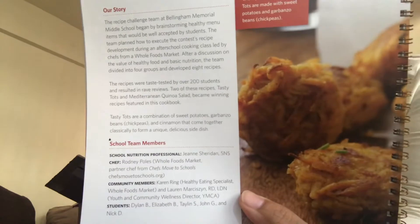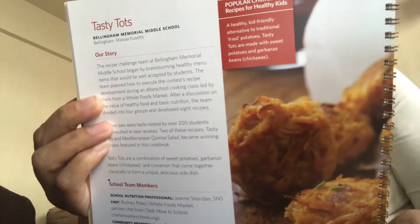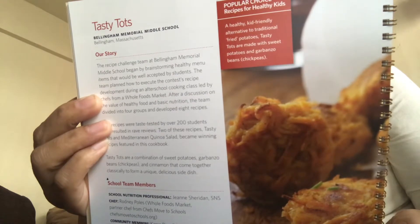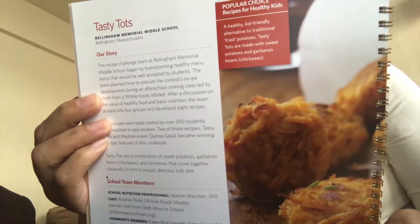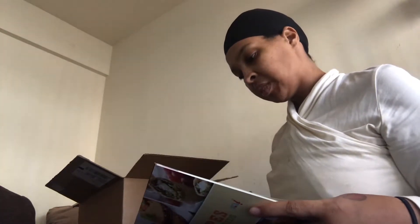Let's go to page 30 and see what the Tasty Tots recipe is about. Tasty Tots are from Billingham Memorial Middle School in Billingham, Massachusetts. The ingredients are fresh sweet potatoes peeled and coarsely shredded, low sodium garbanzo beans (chickpeas) with liquid, fresh green onions, vegetable oil, salt, garlic, pepper, onion powder, and ground cinnamon. I guess it's like making hash browns but with sweet potatoes instead of white potatoes — I could try that, this seems like fun.